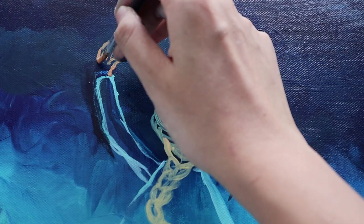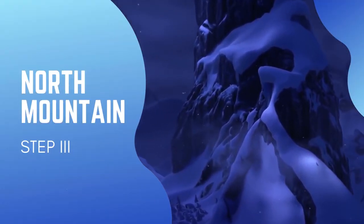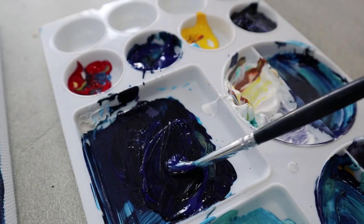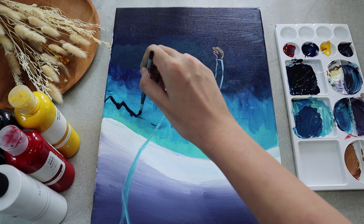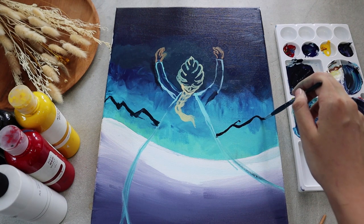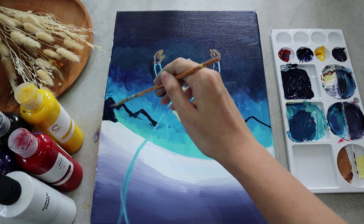If you're satisfied with the sketch, it's time to move on to filling the background with some mountains. The first thing you're going to do is to outline them with a dark color, preferably dark blue. Try to add higher mountains on the right and left side and make them lower and lower towards the center. Once you're happy with the outline, cover everything using black or dark blue paint again.